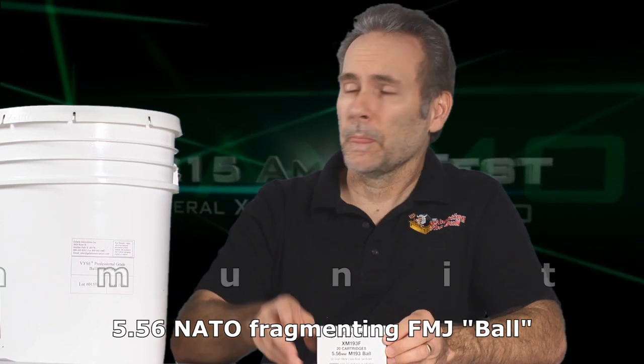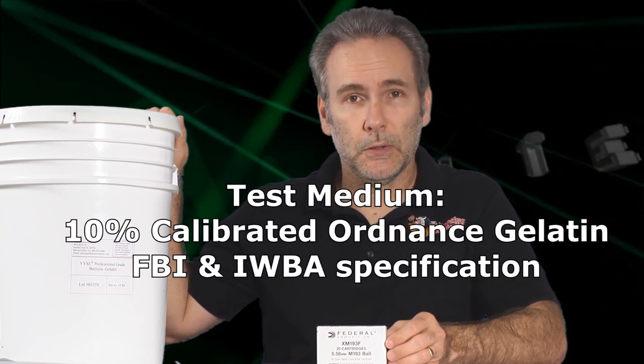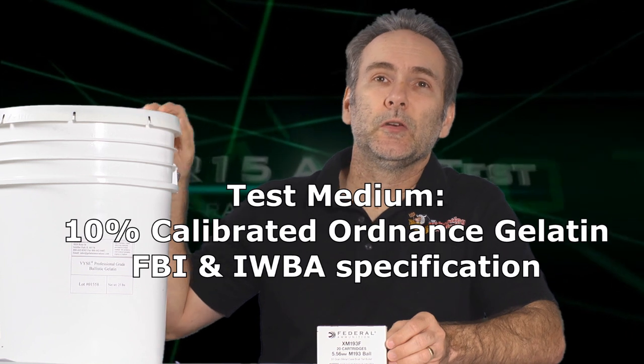Let's take a block of genuine FBI specification professional ballistic gelatin. Ballistic gel is designed to mimic the density and the ballistic response of human muscle tissue, so firing a bullet into this stuff gives a pretty good idea of what that bullet would do if it was fired into a human body. Let's see how military ammo holds up for self-defense purposes.